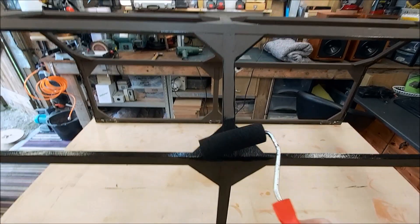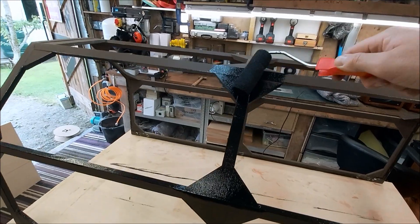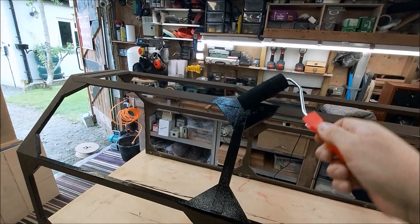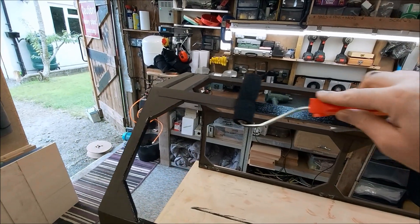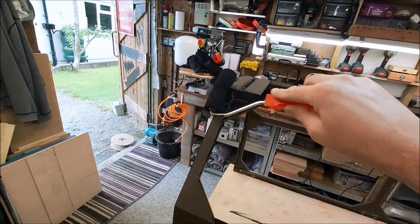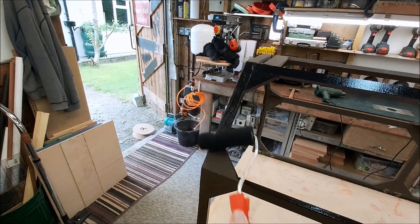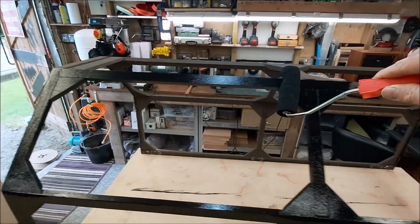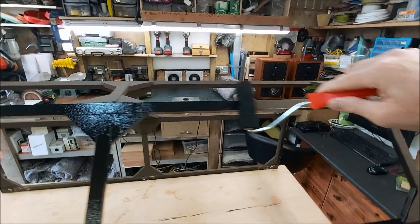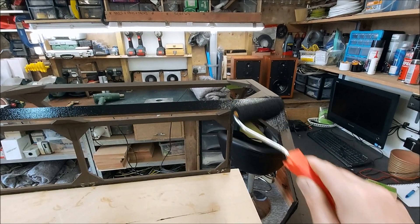I think it's been an important part of the time. You can see why people call these the birdcage, can't you? Right, enough of this - I'm going to crack on.